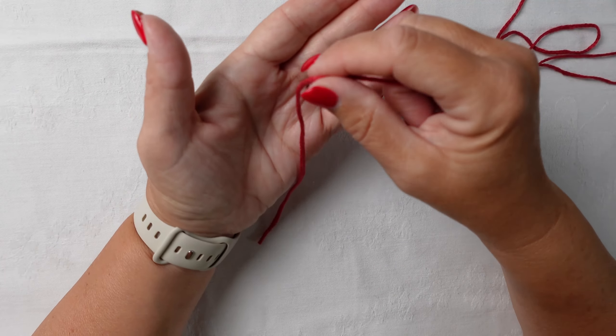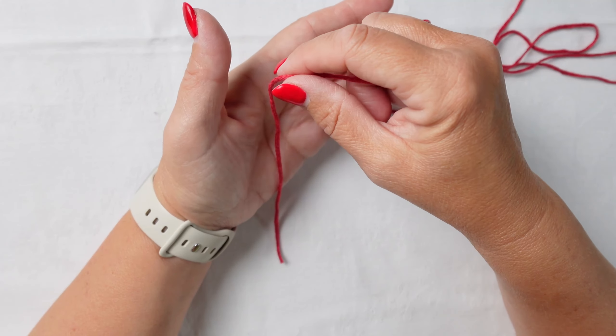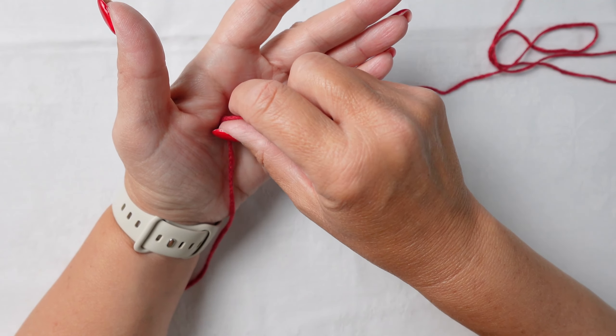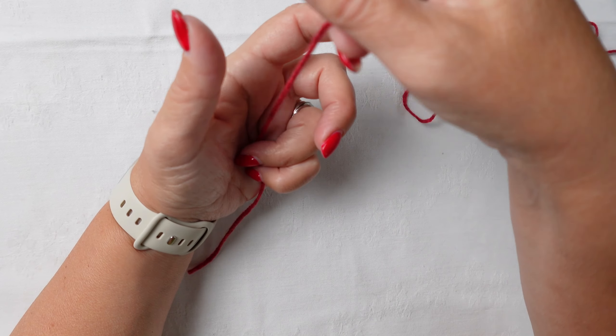So here I'm just going to show you how I make my bobbins for when I'm doing intarsia. You want the tail to be hanging down here, so that that's where it pulls from when you're knitting out.